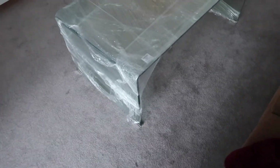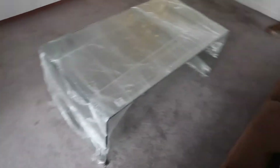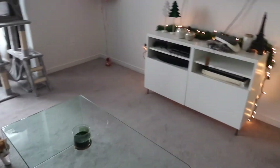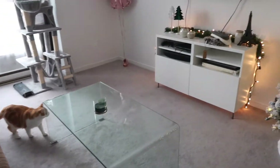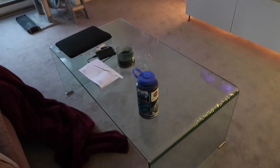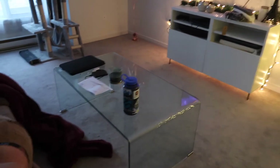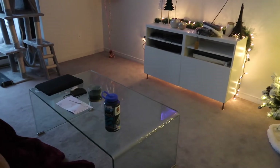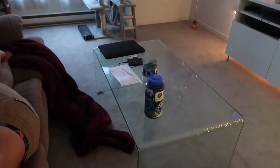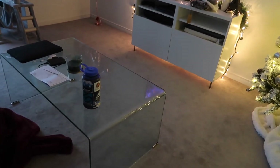We're back home and the table is here. My mom just left and Alex is going to play hockey with some friends. I'm going to unwrap it and show you guys. As Alex said, it doesn't really go with our aesthetic right now, but with a white rug underneath and our new couch arriving in January, it's going to look great. I placed the table and I honestly love it — I'm really proud and happy.